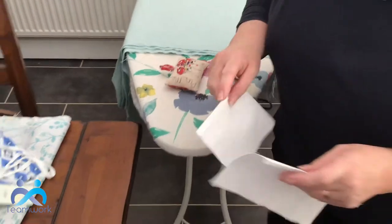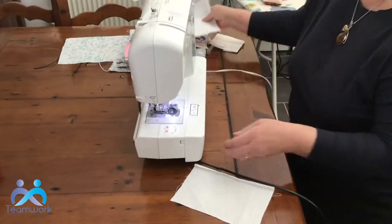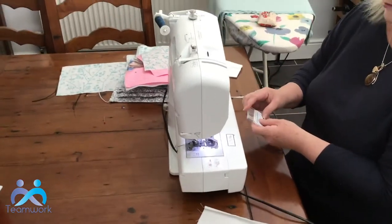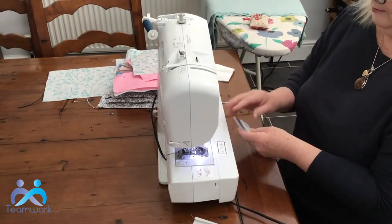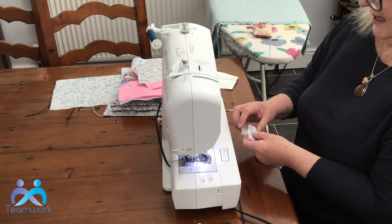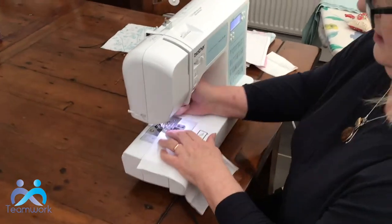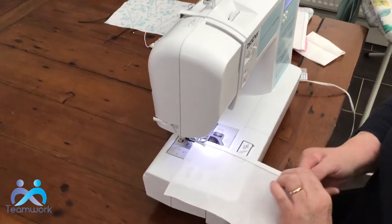Now I'm going to stitch those on the sewing machine. Just a little word about the size of needle you might like to use — I'm using an 80 on this cotton, which is a kind of medium size. You might need a 90, it just depends, because you've got quite a few pleats to sew through at the end. I'm also going to use a different colour thread so that you can see the stitching on the white. So this is the lining — one of the lining pieces.